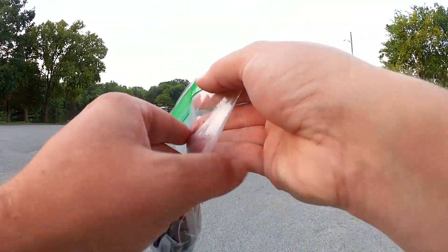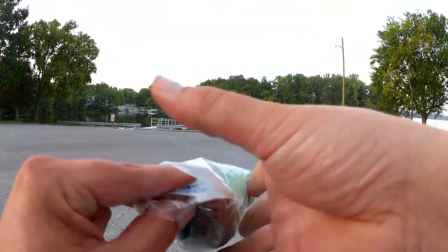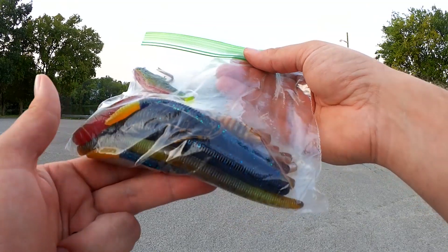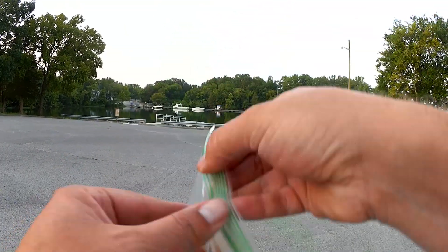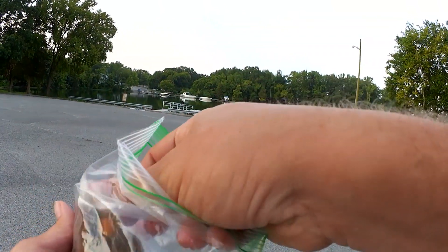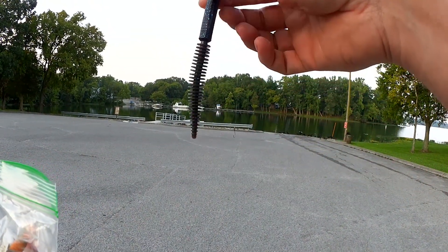All right, here's what we're fishing with today. I don't remember exactly who sent these into the show, but I do keep all of the lures separated so I know which ones were sent in and which ones I purchased. This was definitely sent into the show, so let's get a worm or something out of here. Give it a try. This looks like a good one.